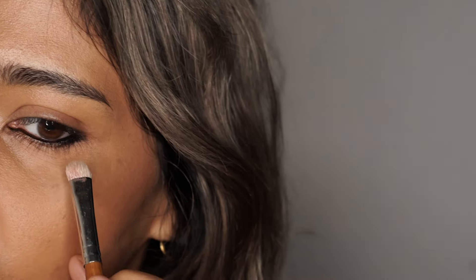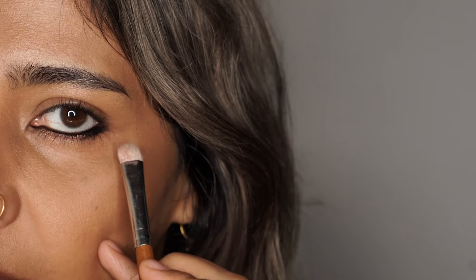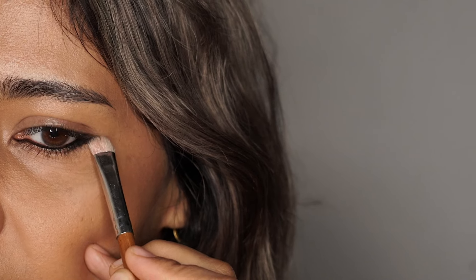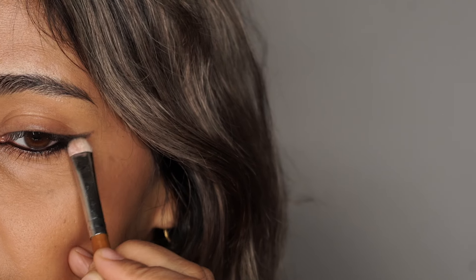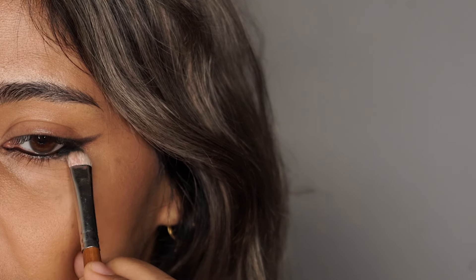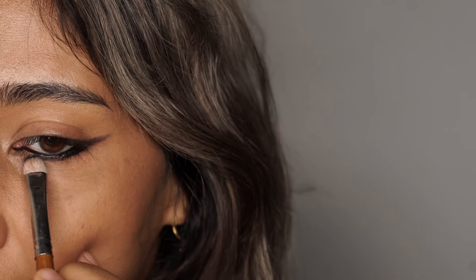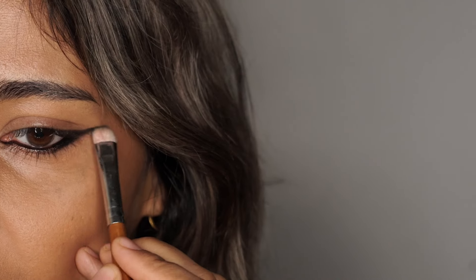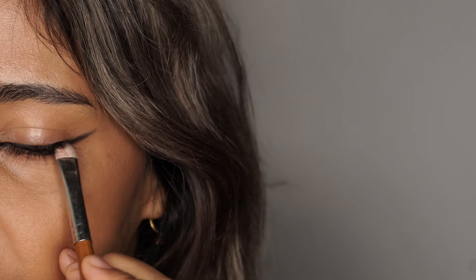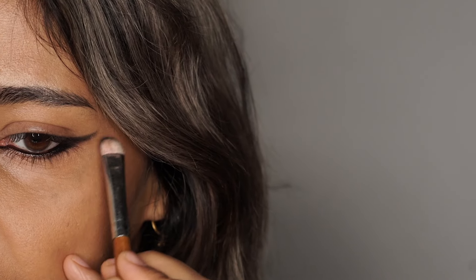I'm going to use a flat brush to blend it out — when I blend it out it's going to be upwards towards my brow. I'm not going to add more product on my brush but I'm going to take it upwards, and blend out the entire thing keeping the thickness towards the outer corner of the eye and not in the middle and not in the inner corner. It's a very slight, very quick procedure.